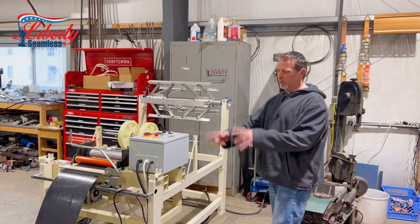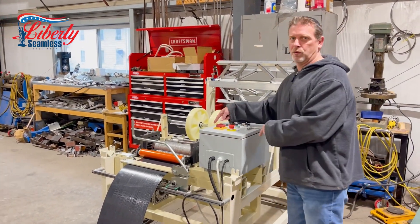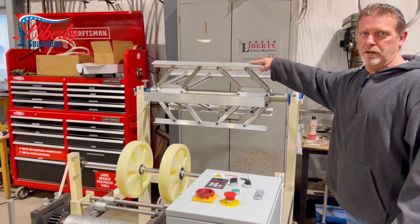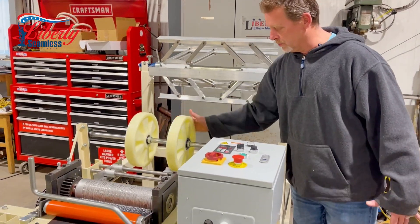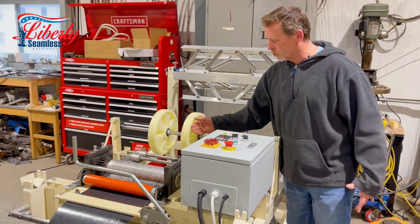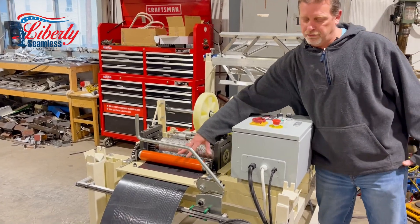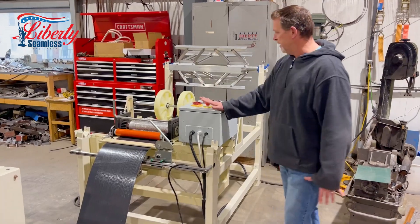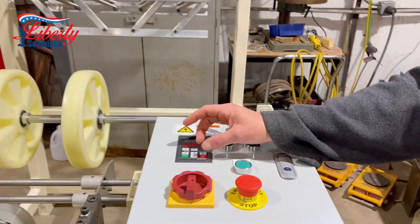Today we're going to show you our board and batten profile with our machine and our embossing roller, which is a standalone unit. We have our arbor here for your coil — your coil will come over around your wheels, kind of like your gutter machines, for control, go into the embossing roller, into these leveling rollers. It does have a manual shear on it and a VFD for speed control, which allows you to adjust the speed of the machine while it is running.